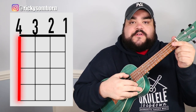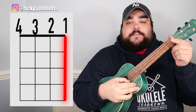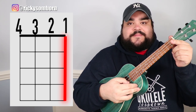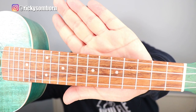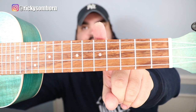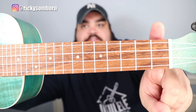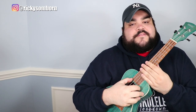Before we talk about chords, let's quickly cover how we number the strings and frets. The top string is the fourth string, then third, second, and the bottom one is the first string. On the fretboard, we have the first fret, second fret, third fret, fourth fret, fifth fret, and so on. Get familiar with that numbering.